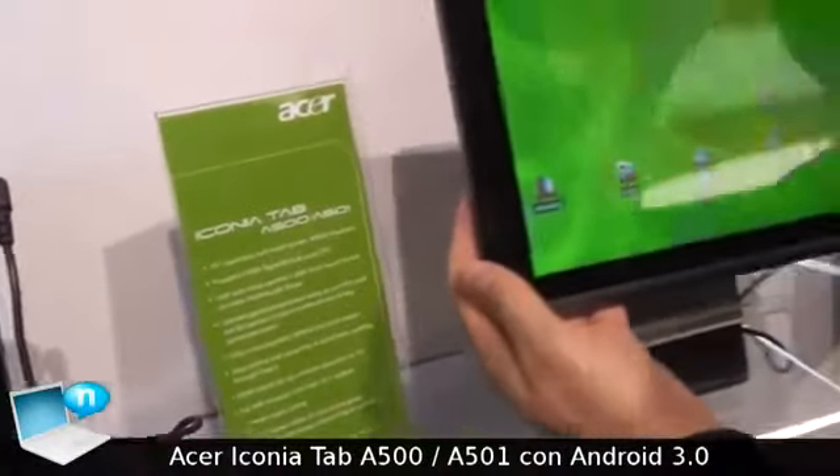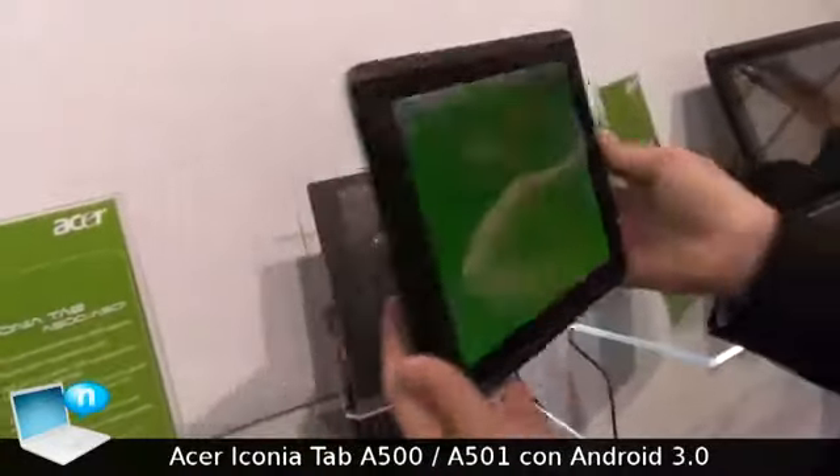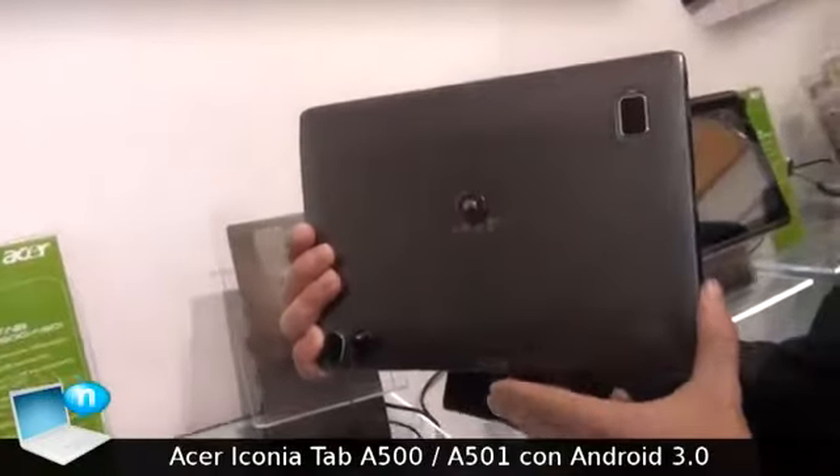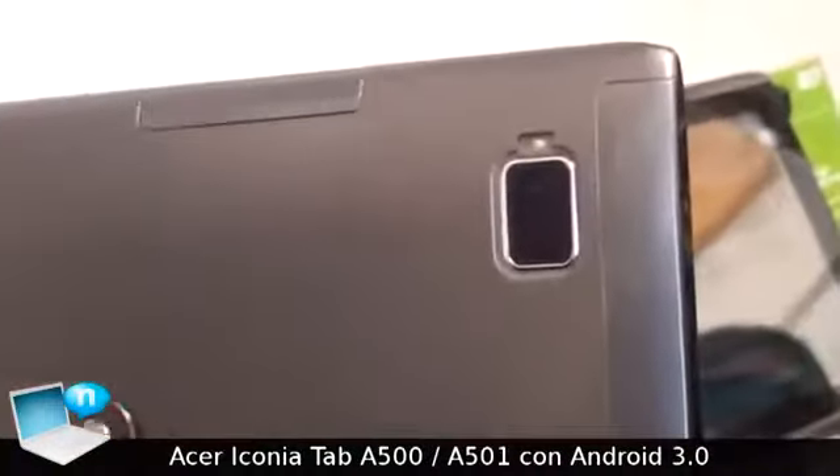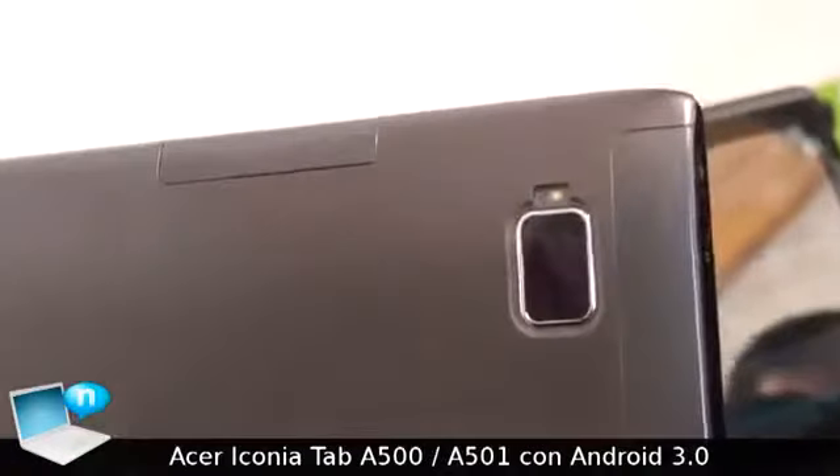This is the Iconia Tab A500 from Acer. As you can see, it has an aluminum case with a very soft and handy design.